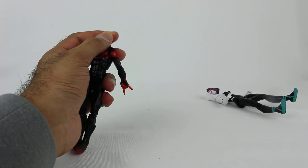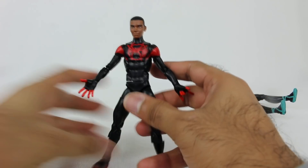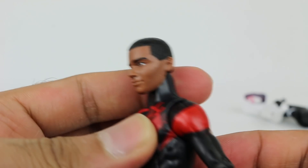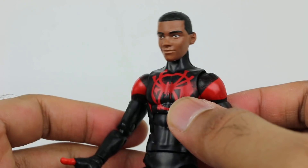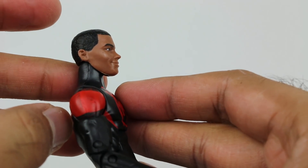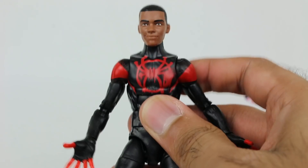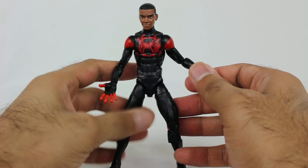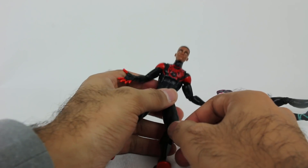Miles Morales comes with his unmasked head. We'll put that on and zoom in. He looks really cool — they did a great job at capturing the essence of the character. From the front it looks a little bit better; from the side, his neck looks a little too long. But it's still not too bad, and overall especially from the front it looks fine. Miles was such a great character — to have his face with the suit is pretty awesome.